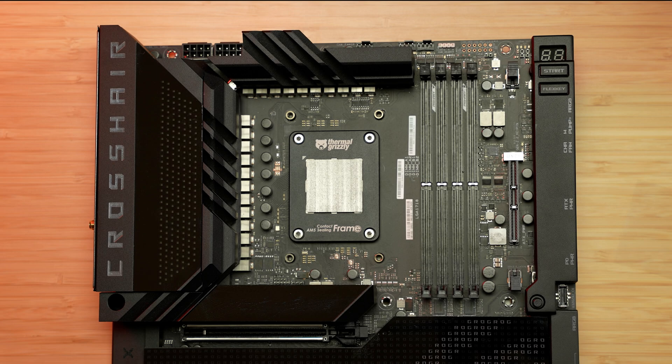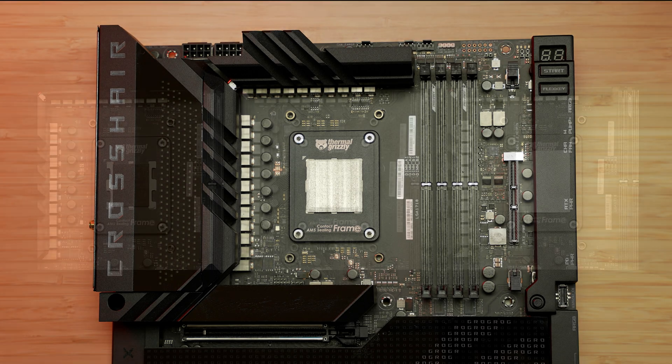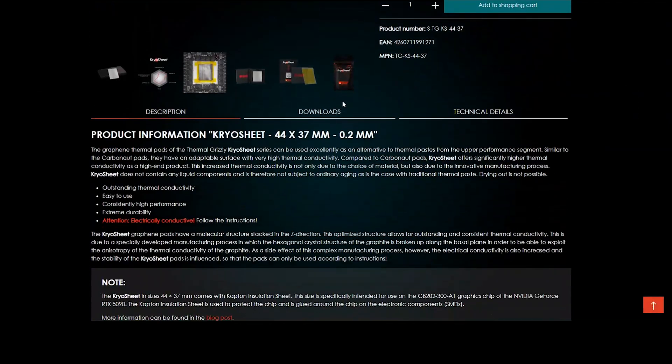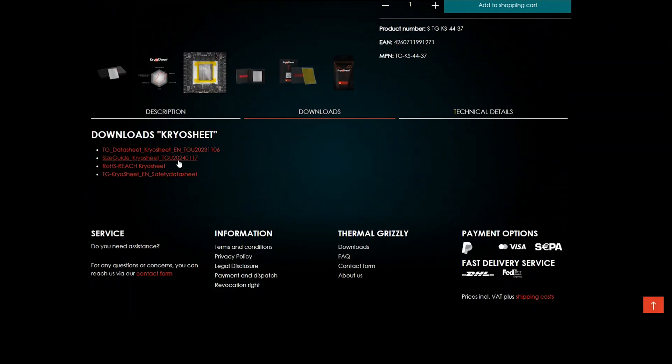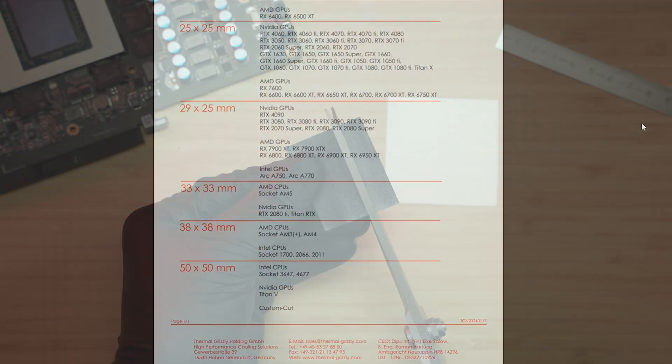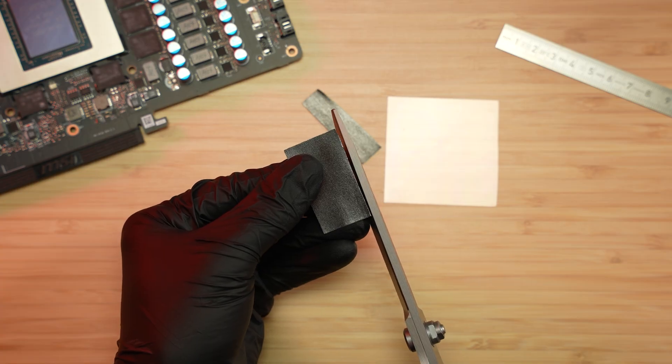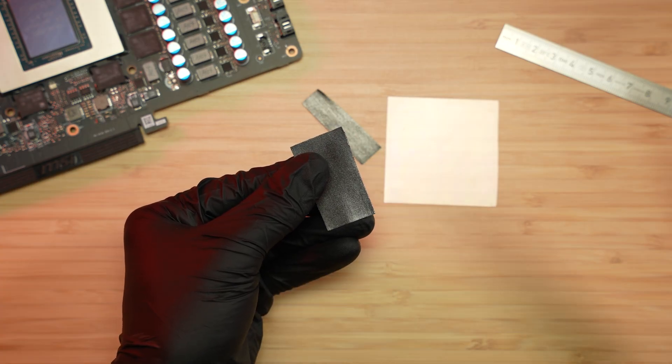Make sure you have the correct size CryoSheet for your processor. If it doesn't fully cover the heat spreader, it is too small. If it hangs over the edge or touches surrounding components, it is too large. To check compatibility, visit the product page and download the compatibility guide, or measure the size manually. If trimming is needed, remove the protective foil first and use sharp scissors to cut the pad to size.